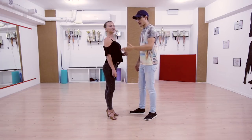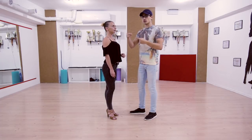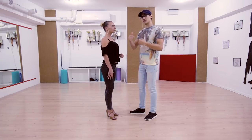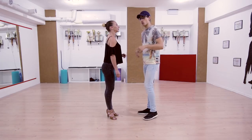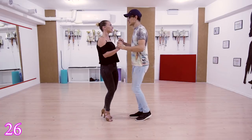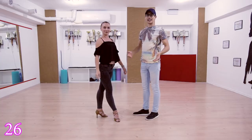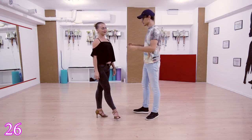In this second part we are going to call the moves from 26 upward. Move 26 will be: basic step, pull the girl, push her back — and that's it. Of course you can go into something else afterwards.